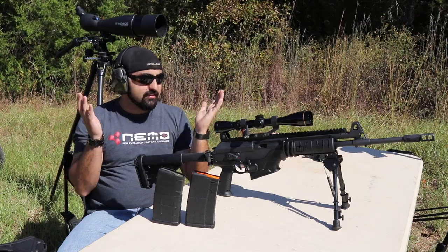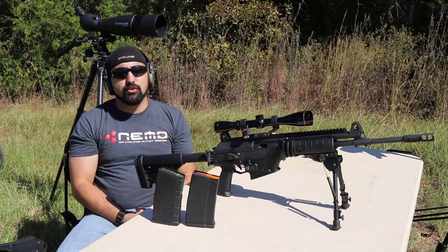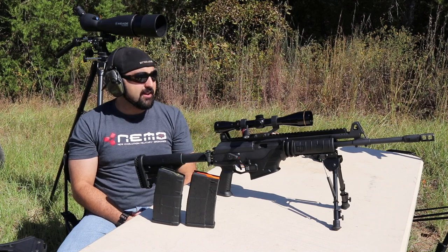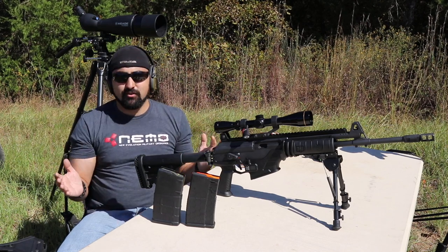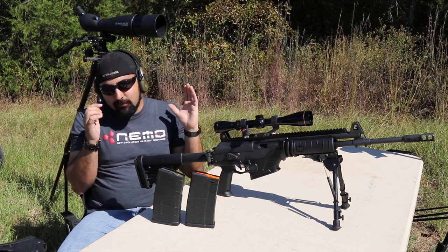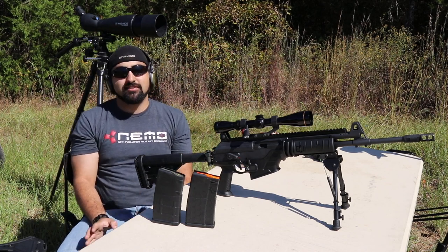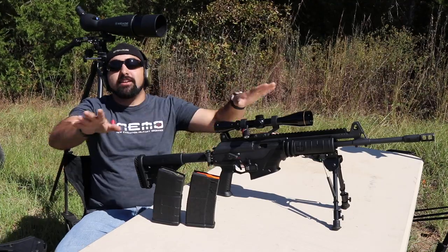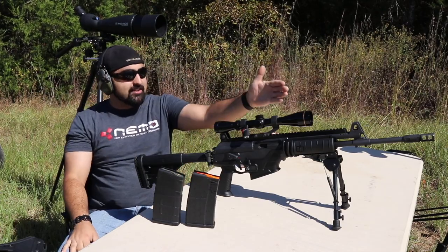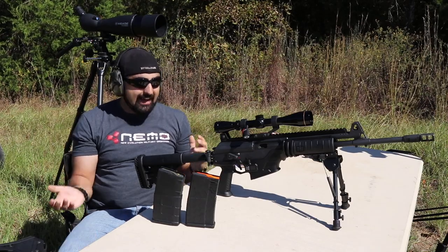My last favorite thing about this gun — I'm so thankful they did not put an A2 style muzzle device on here. I'm sorry, but I am tired of those. Why can't everybody just have a slightly nicer one? We as an industry need to boycott the A2 style — it's outdated, it doesn't work great. This one looks nice on this gun and it's not the A2. I like that.